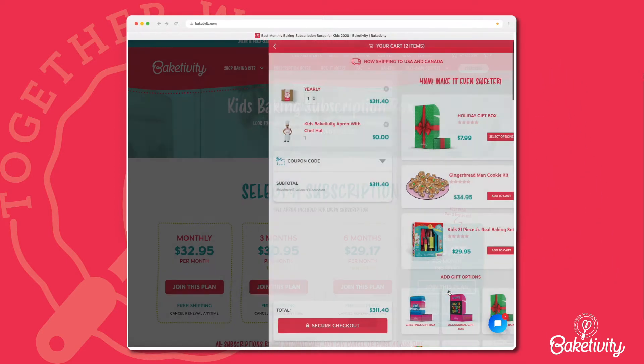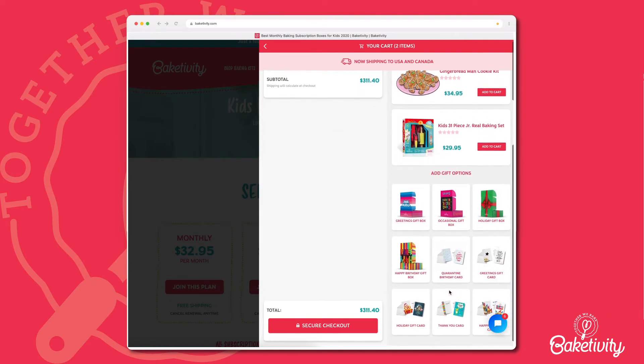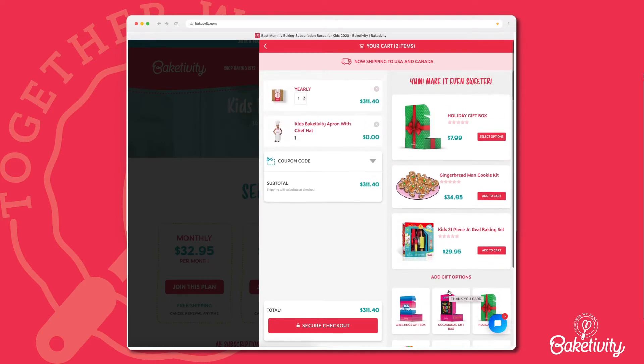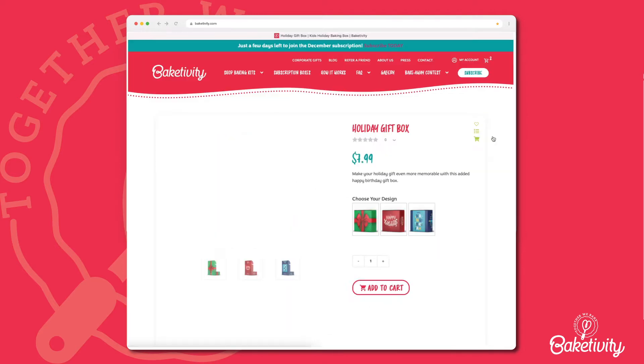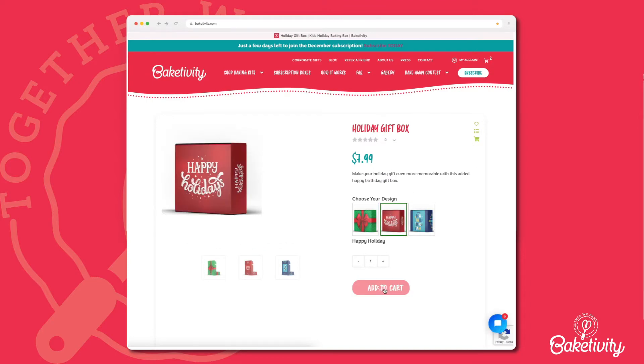Click on the Join this Plan button. You can personalize your order by adding a gift box or card. Select a design and add it to your cart. This gift box or card will be applied to your first month's kit.